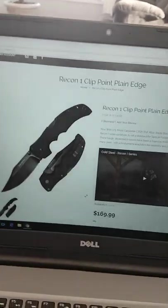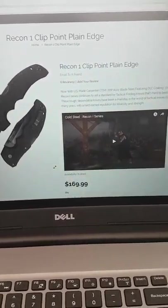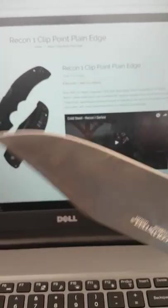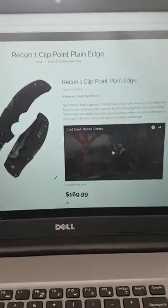They told me it has good resale value. I'm sorry, but for $169 I can get a perfect Gerber, a Buck — a real U.S. made knife that will put this knife to shame. I don't believe a made-in-Taiwan knife will keep its resale value compared to a real U.S. made knife.